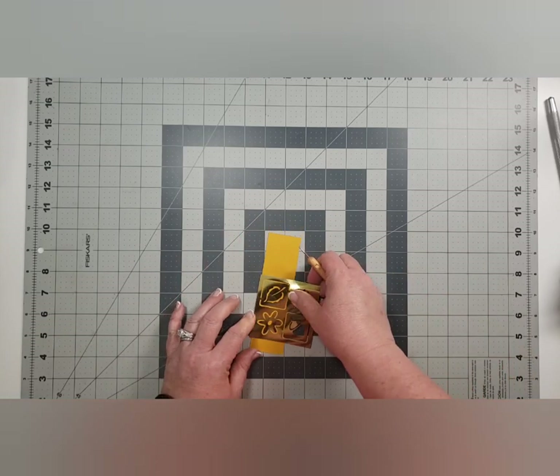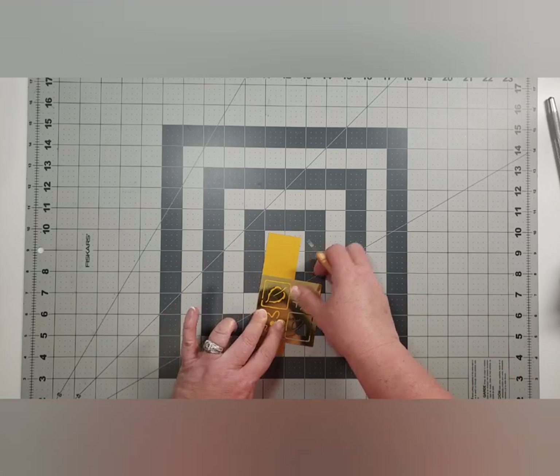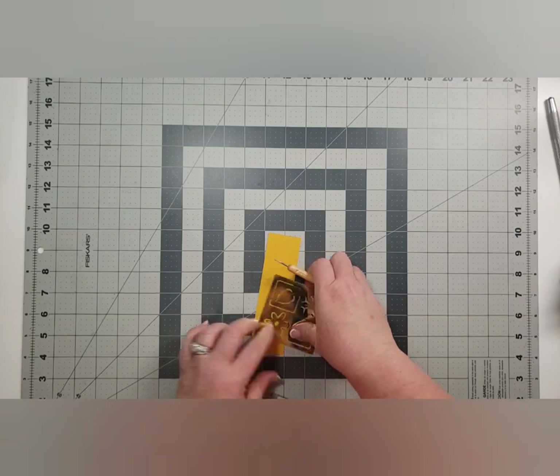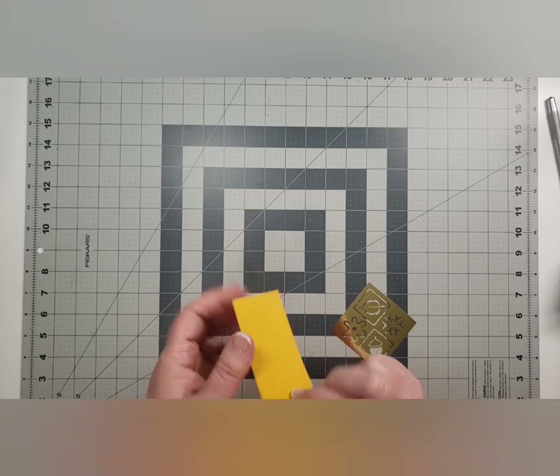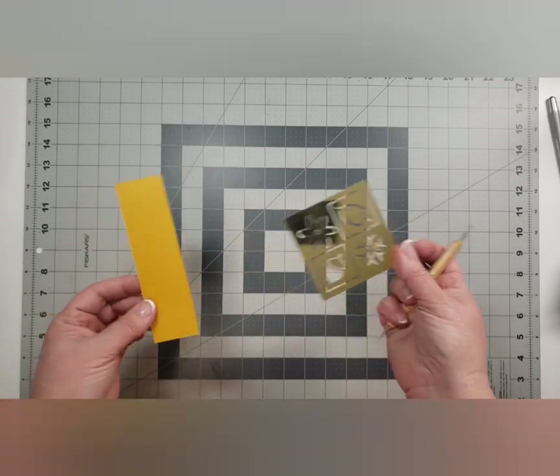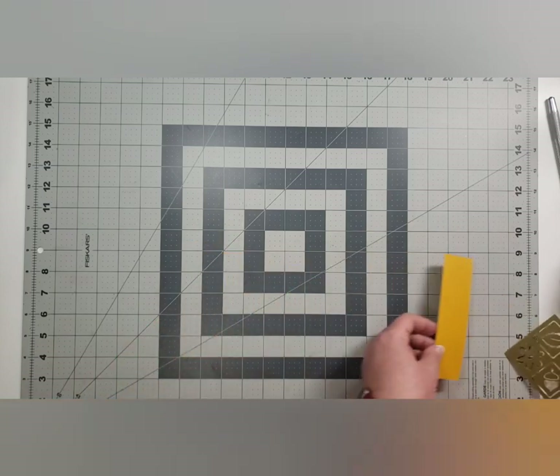Maybe I need to try this side — let's see if that shows up better. A little bit — anyway, there we go. These are going away.